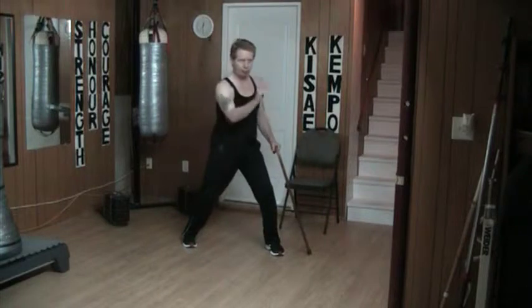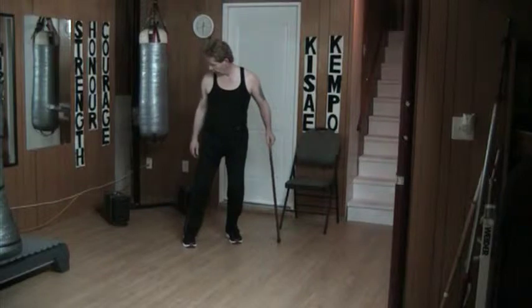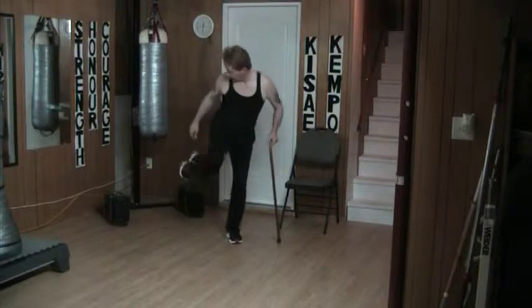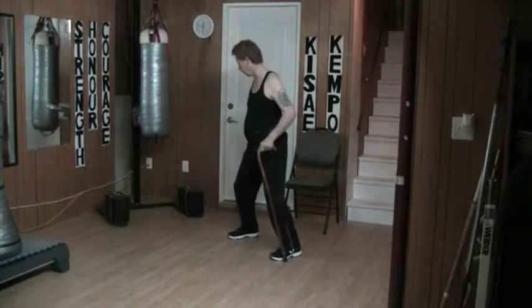Now I start committing to a bow going this way. Except from here, I step back, cock the leg up, tilt the hip and drive, set it down, step back, and then I start back.